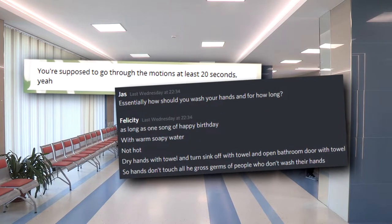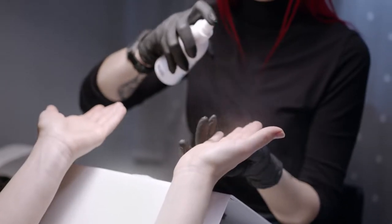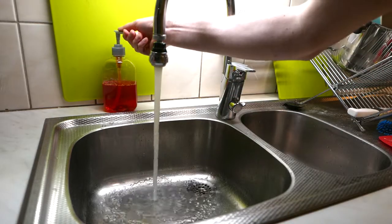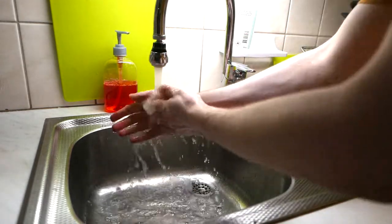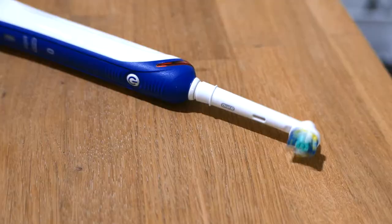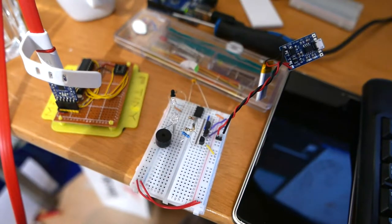I've been told by two of my friends working in hospitals that you should wash your hands for at least 20 seconds for it to actually be effective, and I kinda wonder why I was never taught that in school, because all my life I've been washing my hands for about 5 seconds. An electric toothbrush alerts you when you've brushed your teeth for long enough, so why not do something like that, but for your hands?